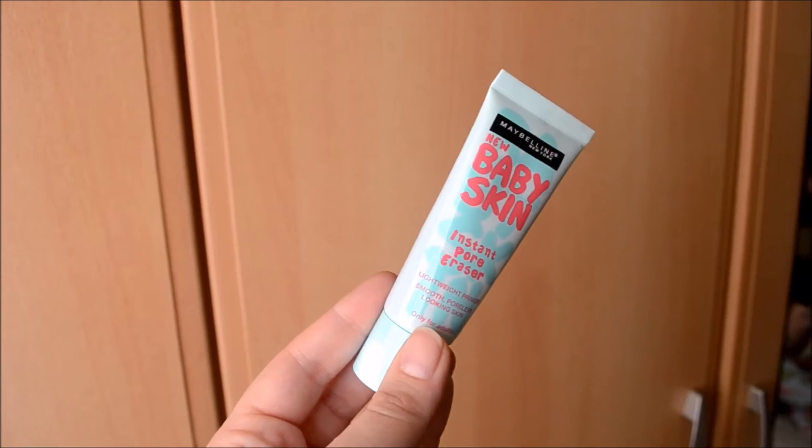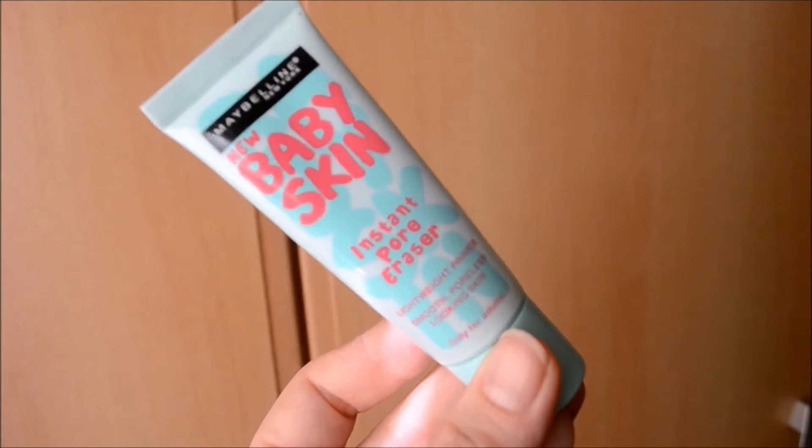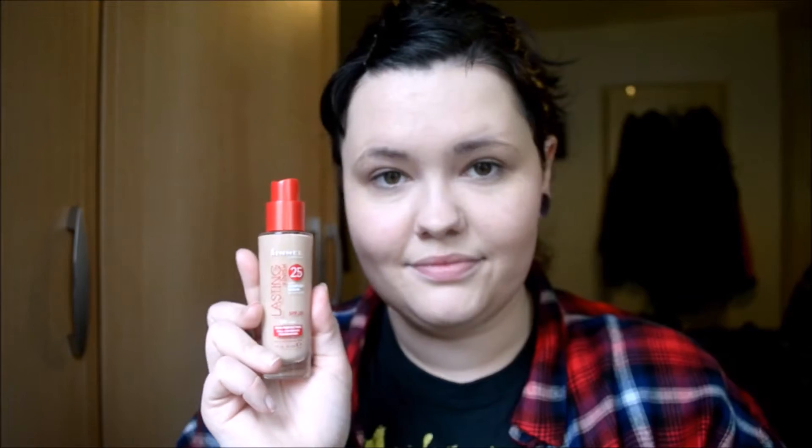Next is primer, which I use the Maybelline Baby Skin. For some reason it didn't actually pick up on my camera, but yeah, that was next. Next I apply my foundation — I use the Rimmel Lasting Finish Foundation in full coverage, and it's the lightest shade.